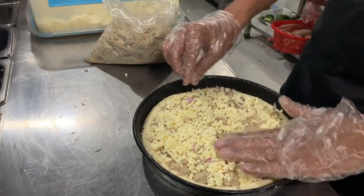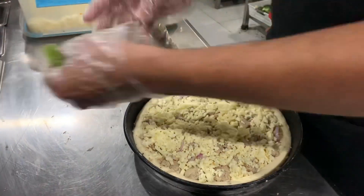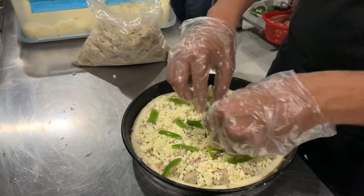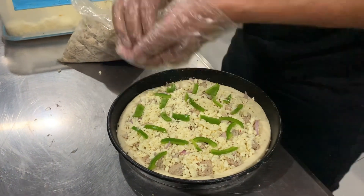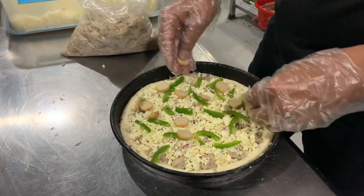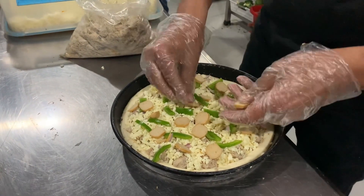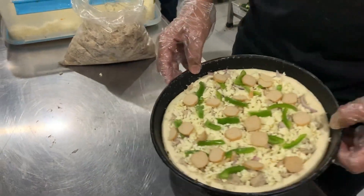I found this very good. Plus, the best thing for me is that they are all wearing gloves — the whole preparation is done hygienically. Then they put some vegetables, and I don't know about you guys, but in pizza, onions and shimla mirch are my top favorite things.